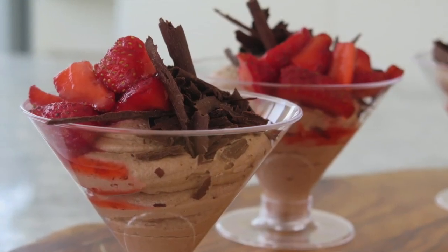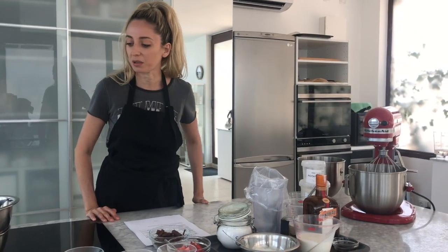Hi there, Chef Jess here from Vegan Gastronomy, and today we're going to be making a decadent vegan milk chocolate mousse. I'll go through some of the ingredients we'll be using in this recipe.